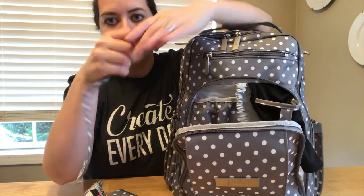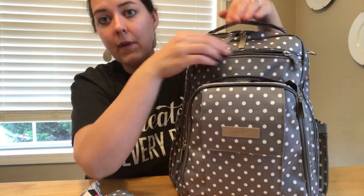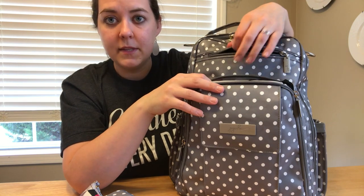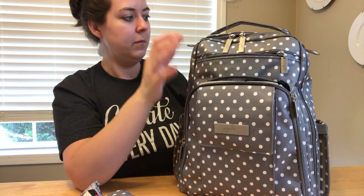I also have the short strap to my B-sets down in the mommy pocket in case I want to attach it to one of my set pieces. Right now nothing is in the tech pocket because I'm filming with my phone, but my iPhone 7 with an Otterbox fits in there just fine - that's where I keep it when I'm not filming.